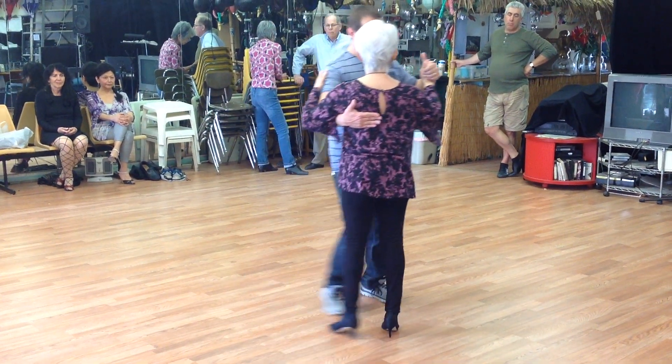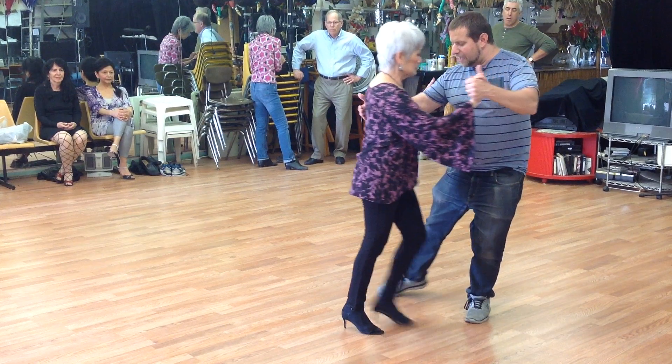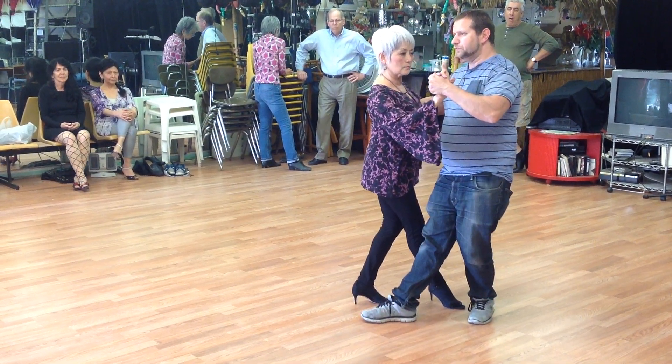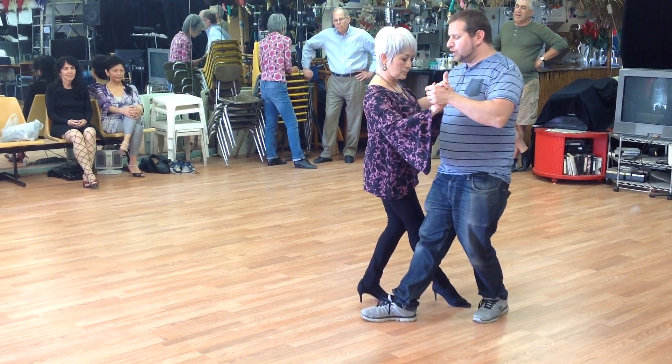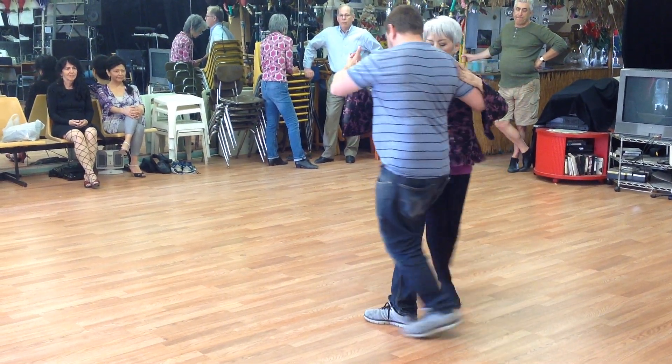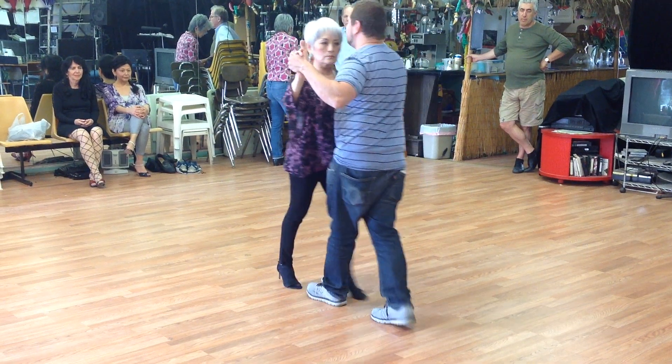So one, two — like this — and go through. To finish the movement, I don't want you guys to collect. I want you guys to actually move up and step through.